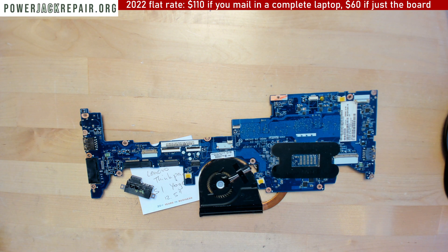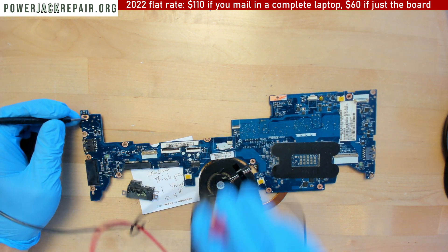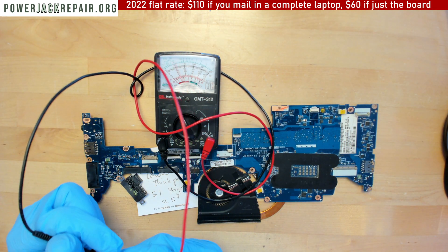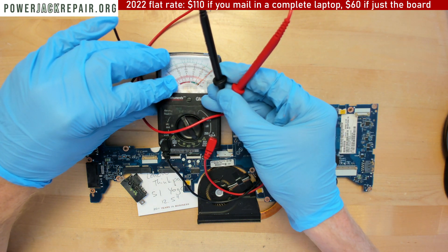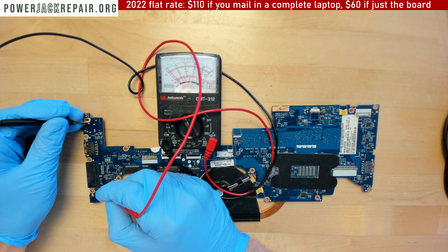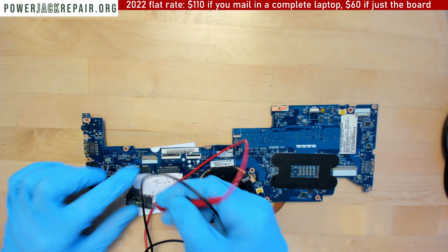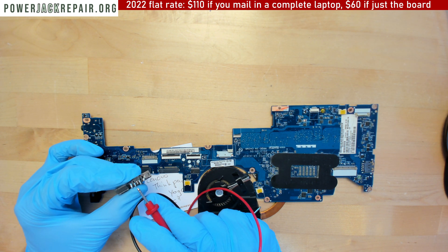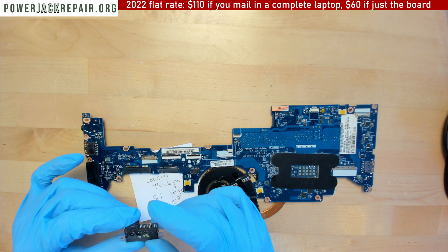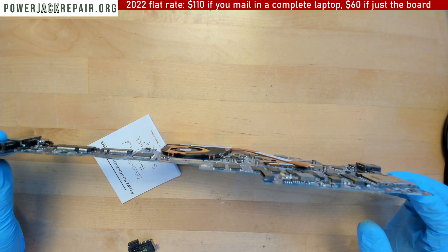Let's test and make sure that current is going to go through. Okay — negatives are fine, positives are fine, and the data signal is fine. The data signal is really important — if you mess up the data signal it's never even going to recognize the power supply, and it's always going to tell you to connect a genuine Dell power supply, simply because that center pin or trace is damaged. If you damage that trace, sometimes you cannot charge the device at all.